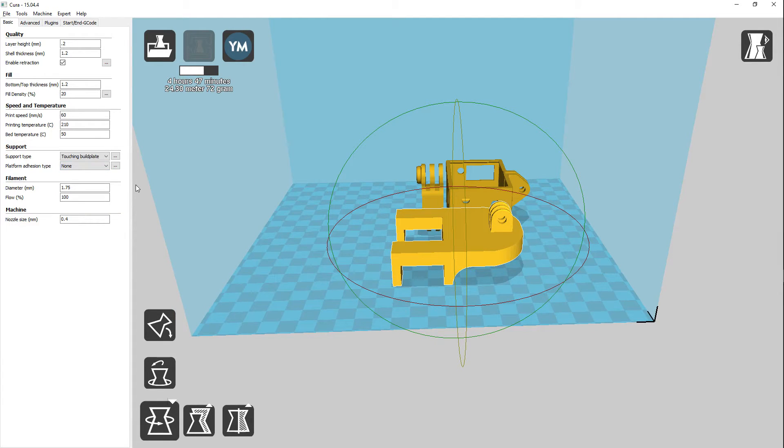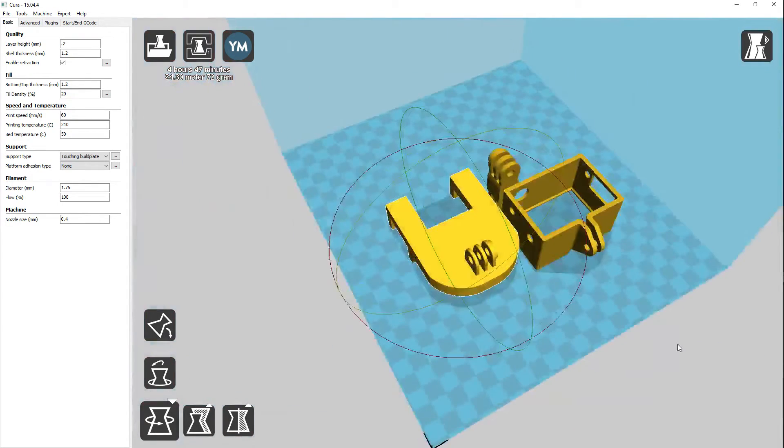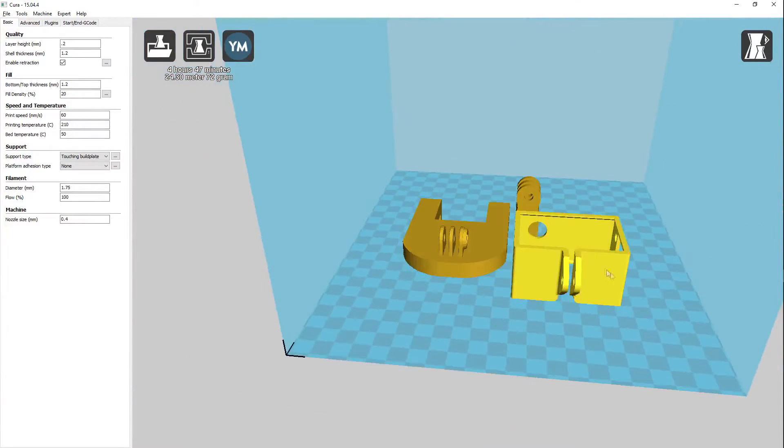So we had the support material on and everything else was standard. As you can see, this takes about 4 hours and 47 minutes, which is 24.3 meters, or 72 grams of material.